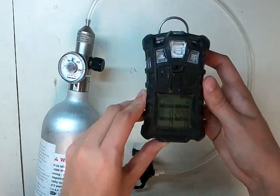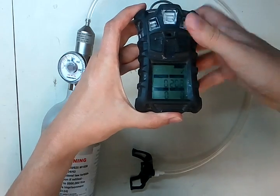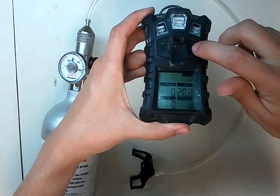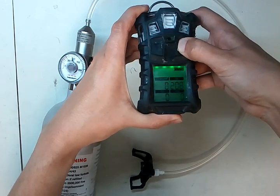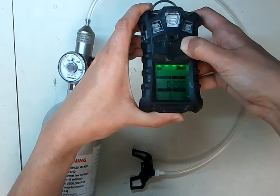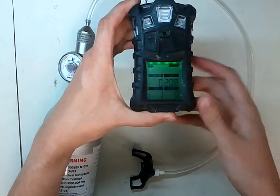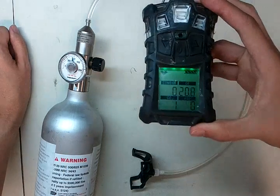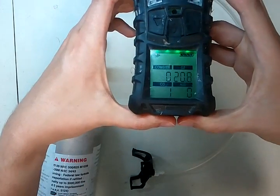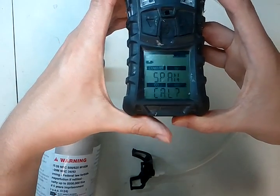In order to calibrate the Altair 4, we're going to hold the button on the right — there's a left button, a middle button, and the button on the right. Hold the button on the right until it beeps. There it goes — it says zero cal. Hit the middle button for yes. Now it's going to take a little bit of time. And it says zero pass.